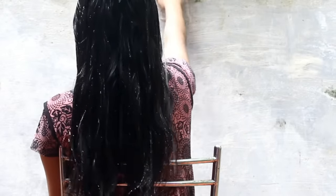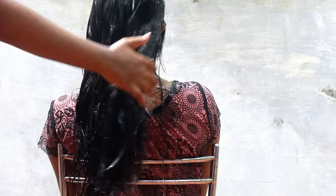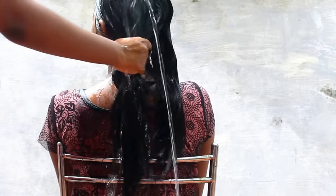We are going to wash our hair first. We will wash our hair in the back.